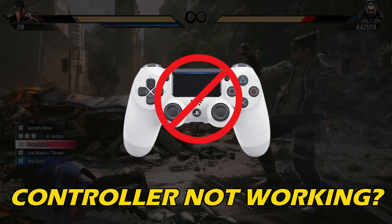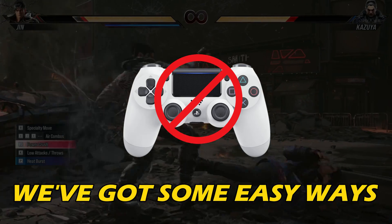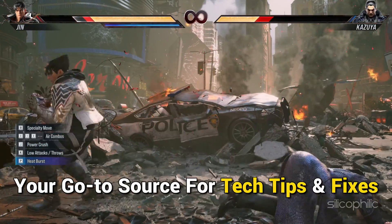Is your Tekken 8 controller not working? Then you are at the right place. We have got some easy ways that you can use to fix this issue. Welcome back to Silicophilic, your go-to source for tech tips and fixes.